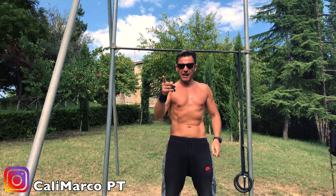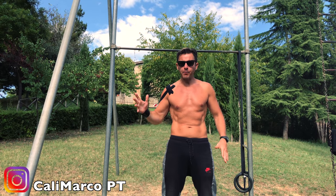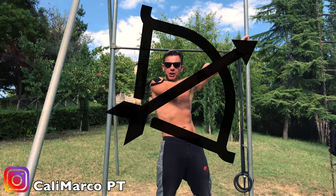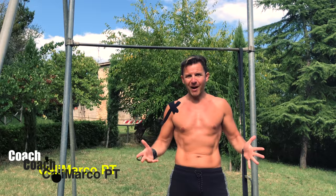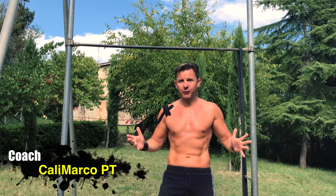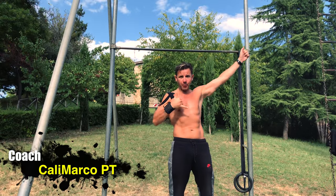Good morning guys and girls! Today I will show you one of my favorite pull-ups exercises, the Archer pull-up. Coach Marco, aka Calimarco PT, and today I will show you the Archer pull-up.